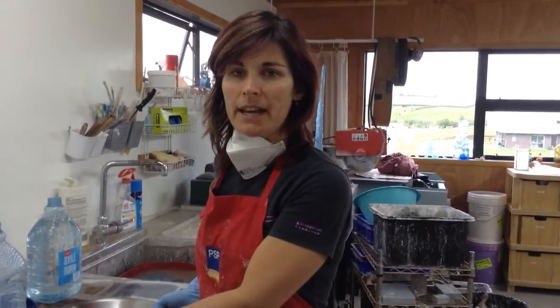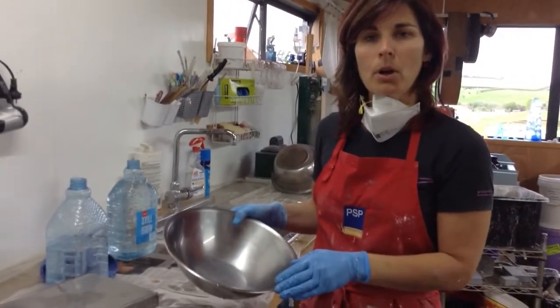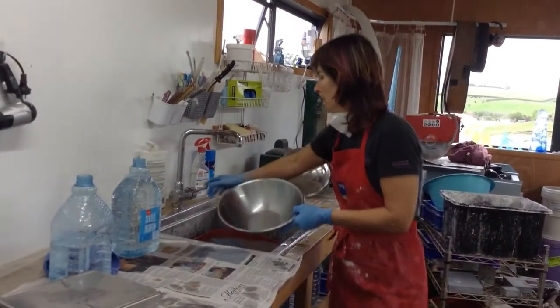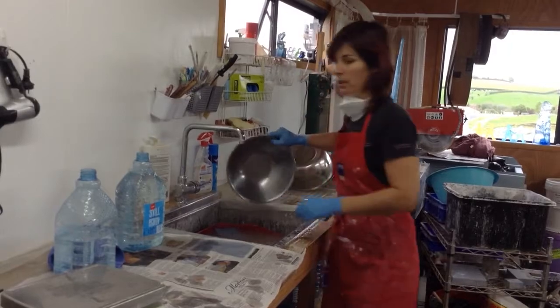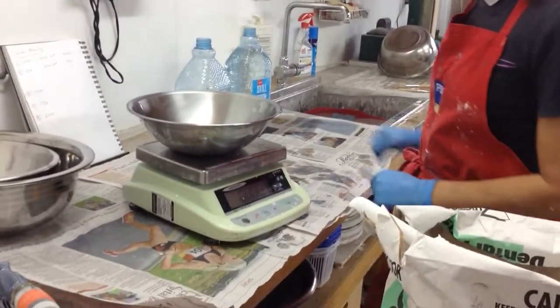You'll need a good quality set of scales and clean bowls. I like to use stainless bowls instead of plastic bowls as they clean a lot easier. Make sure it's absolutely free of any old plaster mix. Set it on your scales and zero your scales.